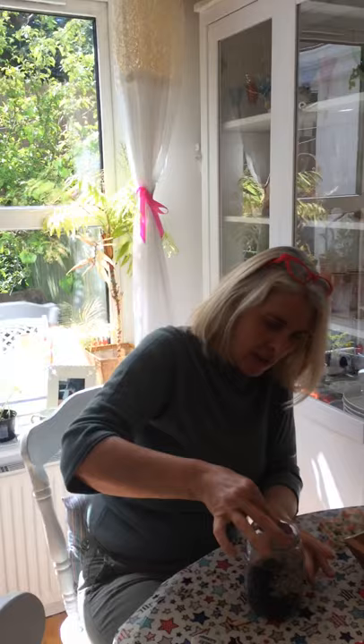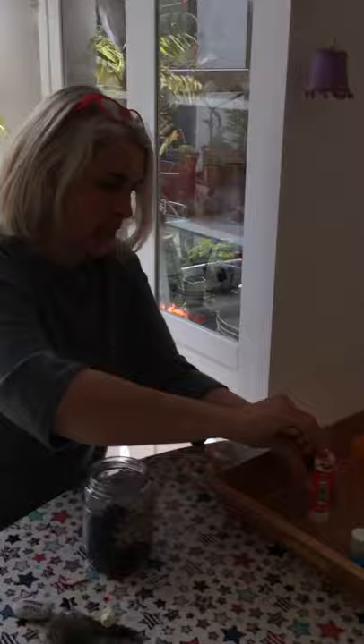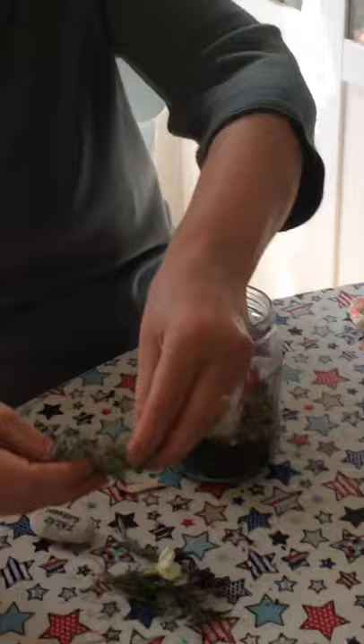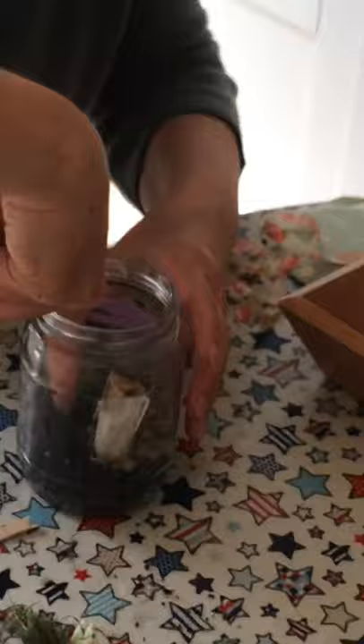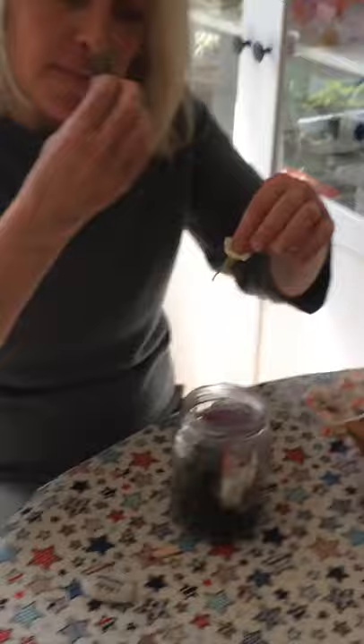I'm just going to break that off at the bottom and pop that in like that. Then I've made my little toadstool where I've painted the cork white, and then I've got cardboard and drawn a toadstool shape. I'm going to stick that on and pop it into my fairy garden. Then I'm going to pop in some grass and some lavender and make it really pretty for my cheeky fairy. Not that she deserves it, but she's going to get it anyway. And some lovely rosemary.